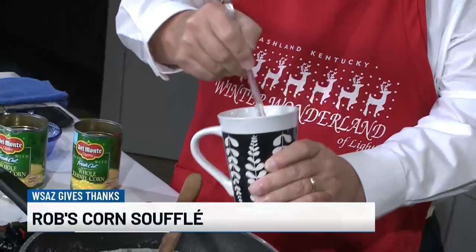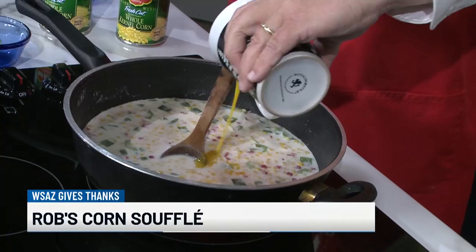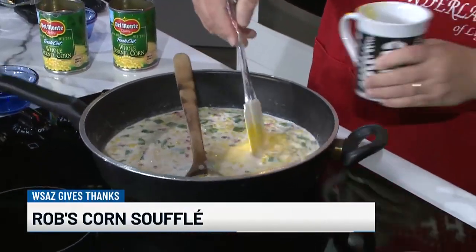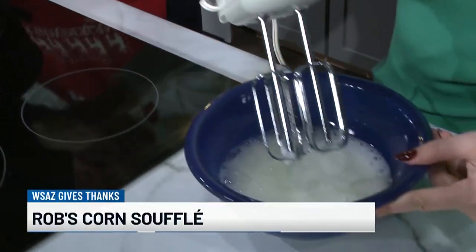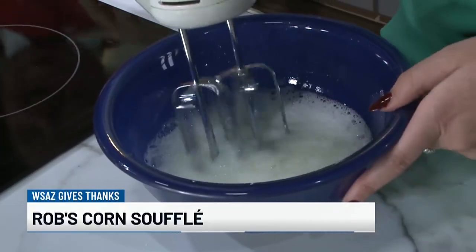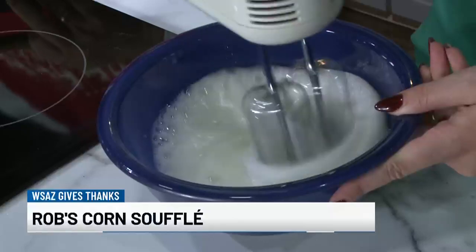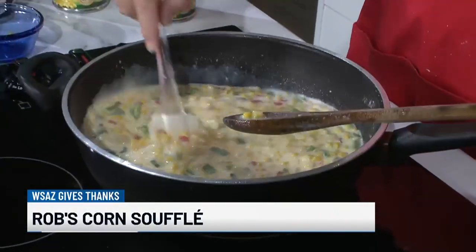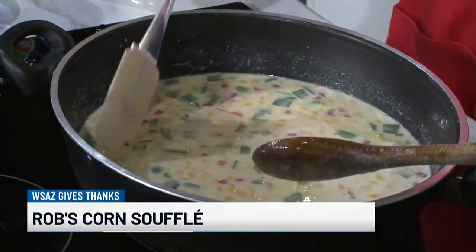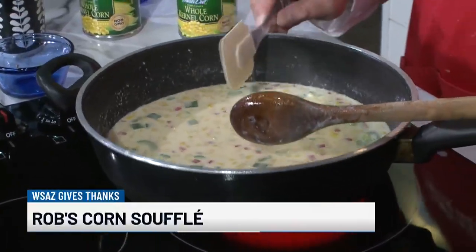The egg yolks will go into the boiling mixture. This is also a thickening agent. The idea for the egg whites is they have to have stiff peaks. If you do have a boiling mixture, you do not want the egg yolks to go in without constant stirring — otherwise you're going to end up with scrambled eggs inside your corn souffle. Since this wasn't all that hot to start with, I don't have that danger.